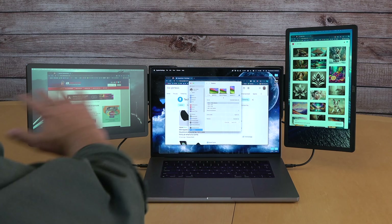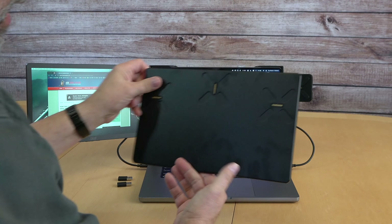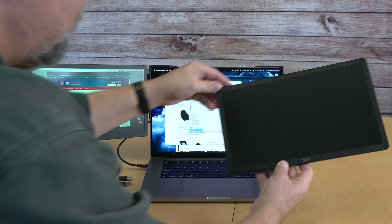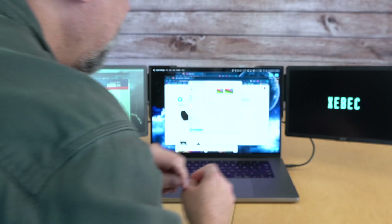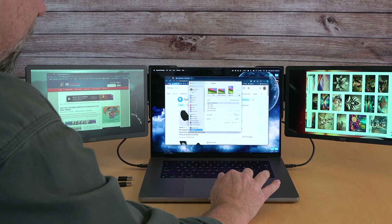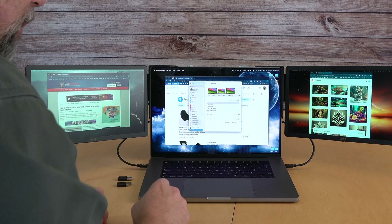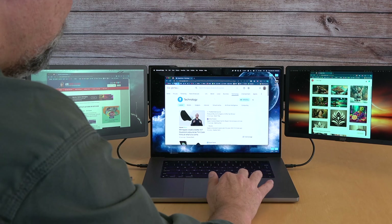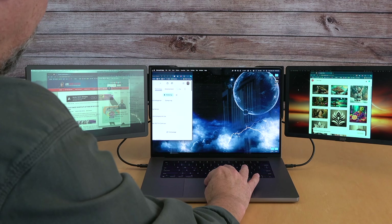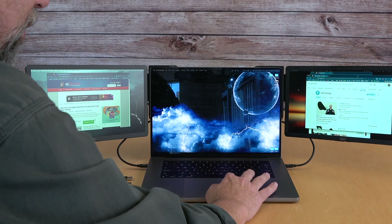Let's say I want to rotate this so everything is the same orientation — all I have to do is pop it off. If you look at the back, the connectors support doing it either way. It'll show up again but in the wrong orientation, so I go into Settings and turn it to Standard Rotation. Now the menu bar is on top — exactly how I want it. I can move this screen to the left and have it there, or move it all the way to the right.